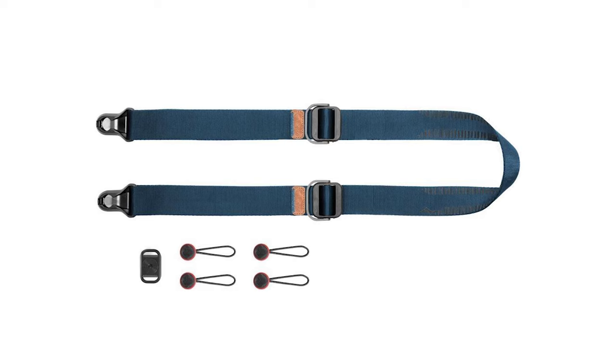Another brand you might want to check out is Peak Design — they do a great range of different straps, and I've had quite a few recommended to me over the last 12 months. The Peak Design Slide Strap is a really popular one. I nearly picked one up when I was looking to get a new strap for my Canon 1D X Mark II, but in the end I found a spare at the bottom of my case.